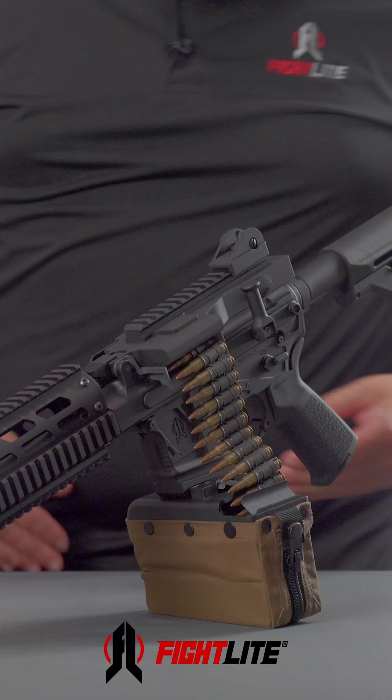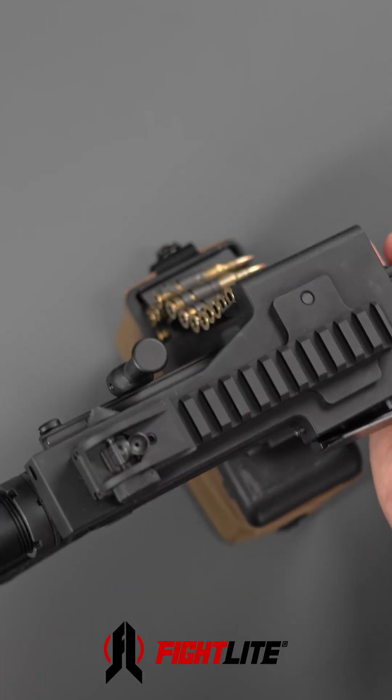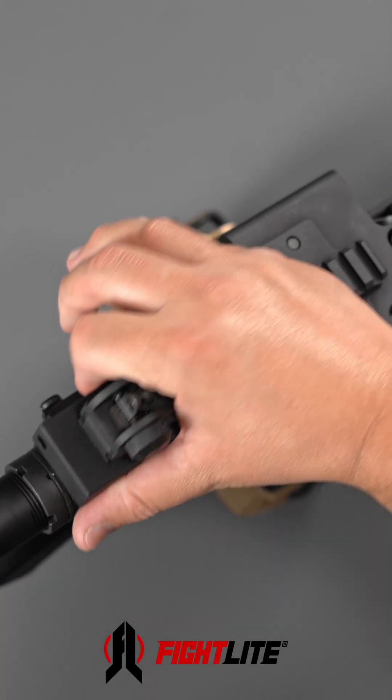Okay guys, I'm going to show you the quick change barrel feature of the Fightlite MCR. First things first, we're going to clear and make safe our MCR.